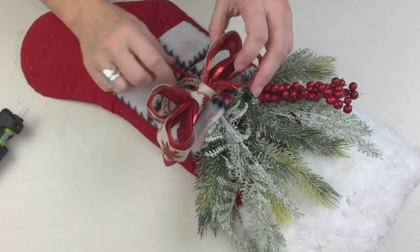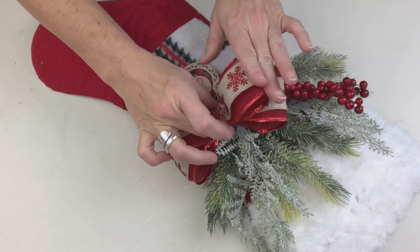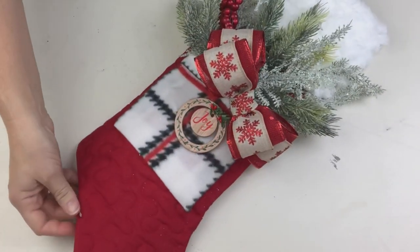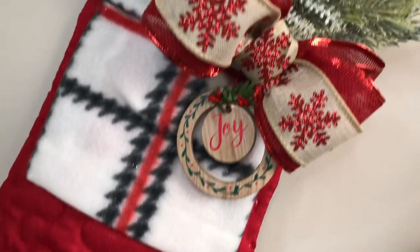This is definitely the most festive and Christmasy of all of them, and I truly love the way this came out. I'm going to take this to work tomorrow so Tasha can take it home and hang it up for the holidays. I really hope you guys enjoyed this one too!